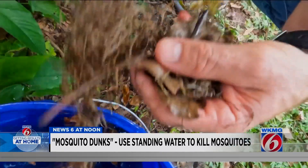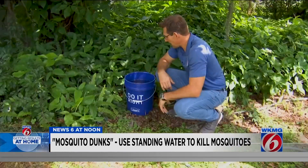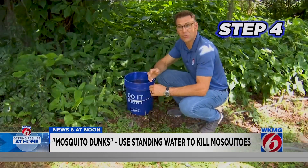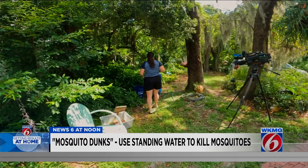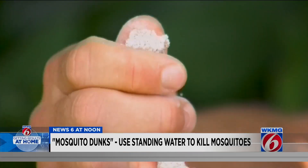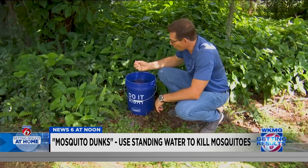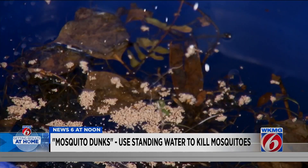Add some decomposing vegetation. This stuff gives off carbon dioxide, so the bugs will be attracted to this. And then step four, the last step, is to take the tablet, break off a little piece — the instructions on how much are actually on the back of the packaging — and then make sure to grind it up, dropping it into the water.